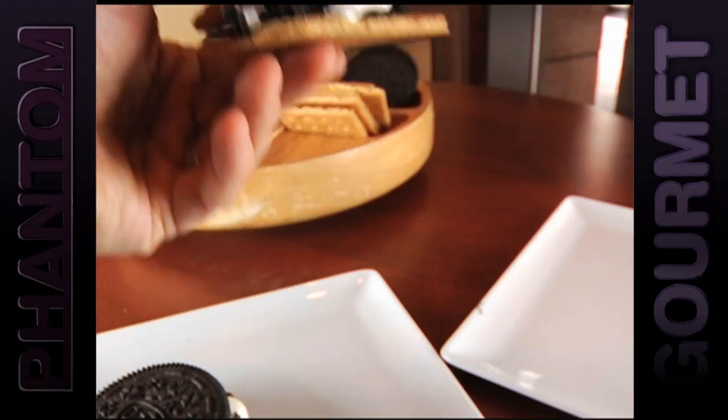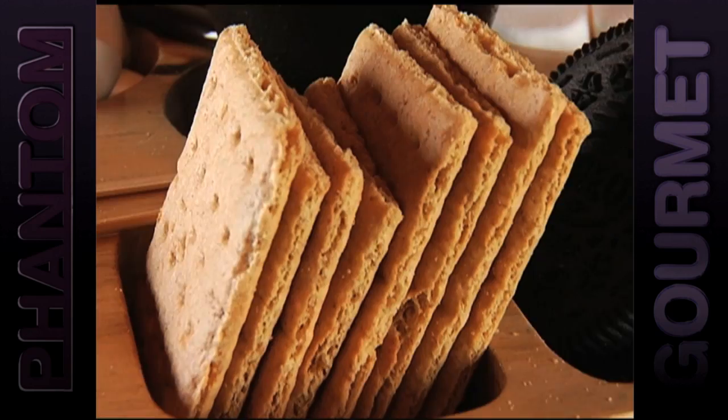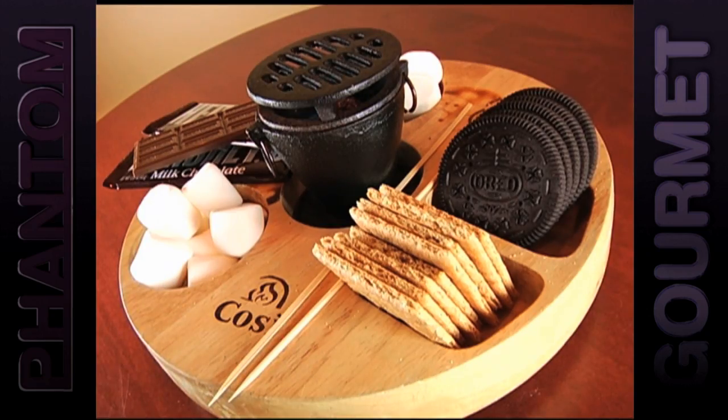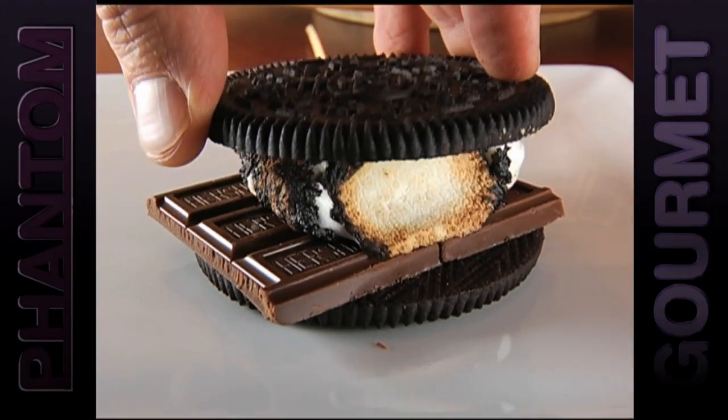But make sure you leave room for dessert, because Cozy serves everything you need to make your own s'mores right at the table, including chocolate, marshmallows, graham crackers, and even oversized Oreo cookies, so all you have to do is fire up that marshmallow, stack it up, and enjoy!